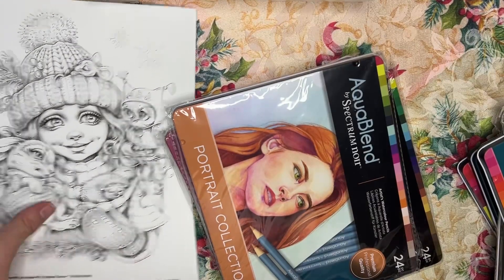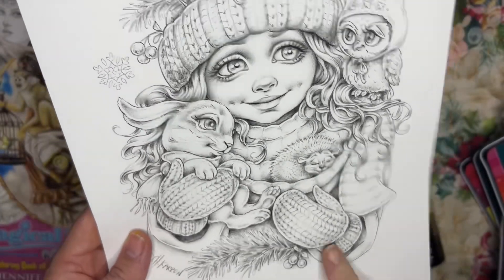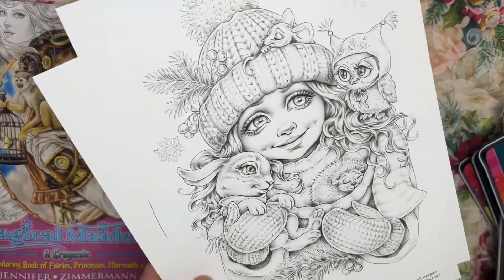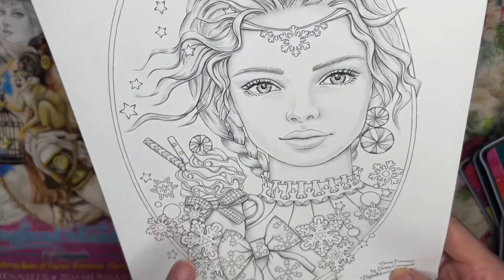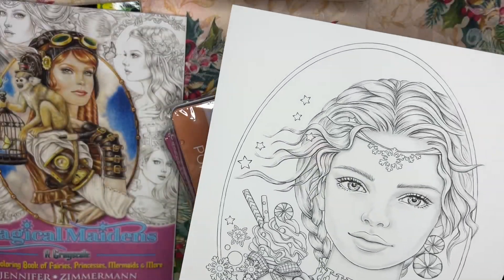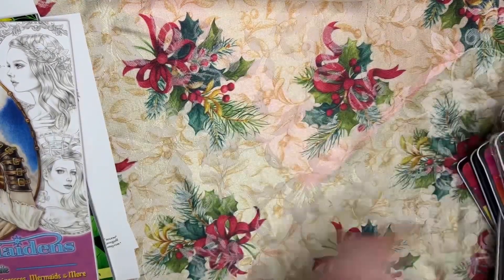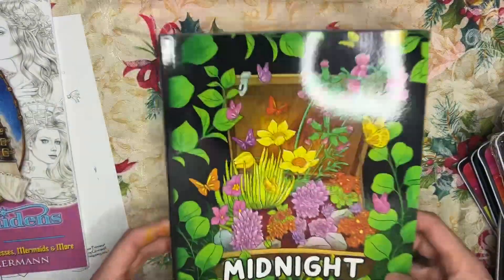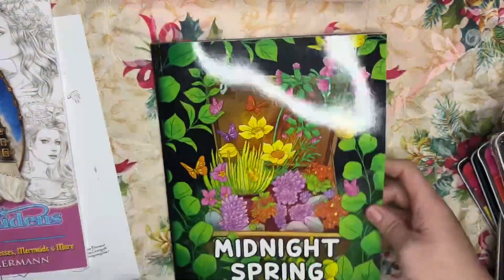I have here Christina Caron's Patreon special picture 'Winter Warmth' printed on my Amazon Neenah paper, which I love. This is 'Snow Princess' by Digital Morning on Etsy, which has a lot of these snowy treats. I also have two new books to show you quickly. The first one I'm in love with — this is 'Midnight Spring' by Cocawayo. It's a gorgeous book with a black background, and it has a solid dark black background, not the faded grayish-black you sometimes see.